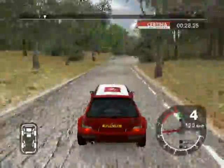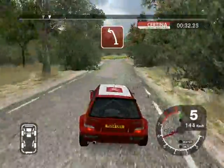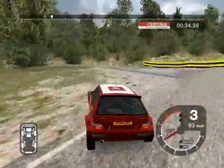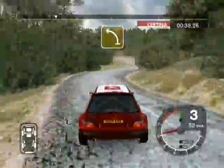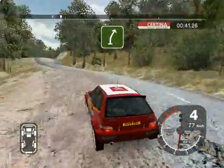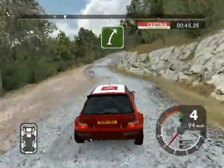6 right cut and long 6 left into turn 3 left, big cut. 36 right into 4 left cut and 6 right split. Into long 6 right, tightens over crest.